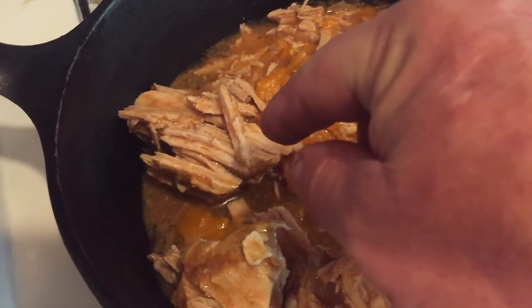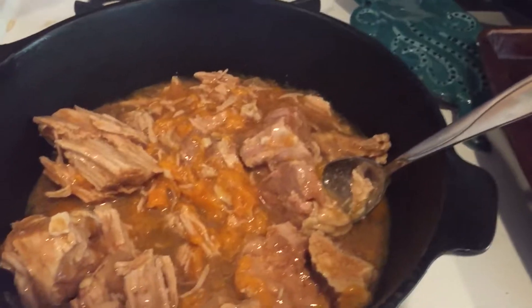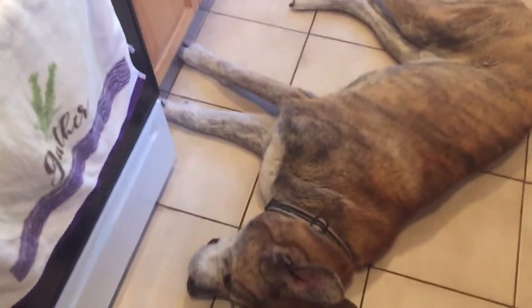I'm going to give you guys a taste test of this pork carnitas. I cooked this in a pressure cooker yesterday. Let me get the wide angle shot for the taste test. Pretty good. Tender. Mmm.